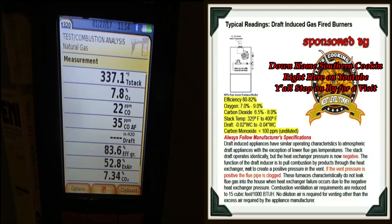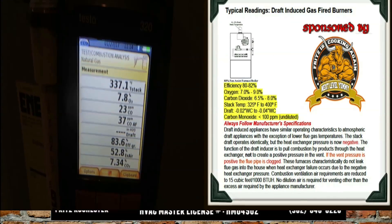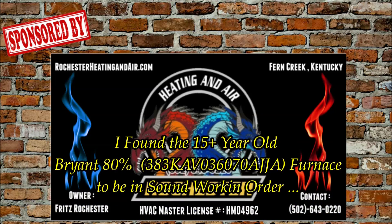The draft test revealed we had no stoppage, and the combustion analysis is telling us we're in good shape on this furnace.